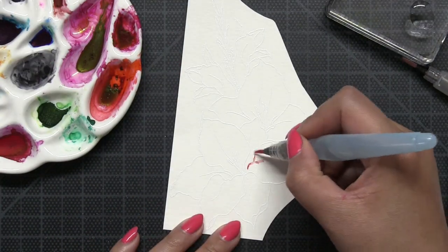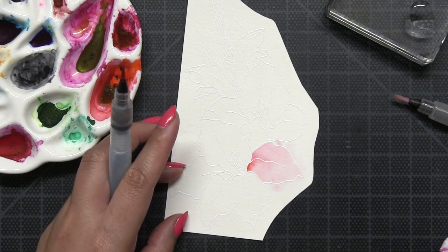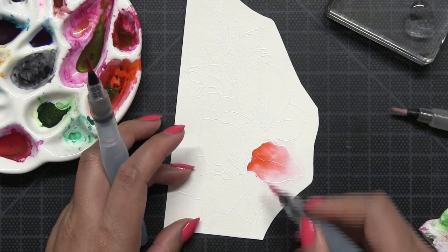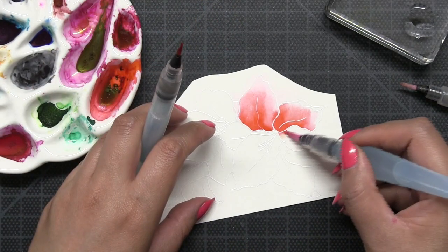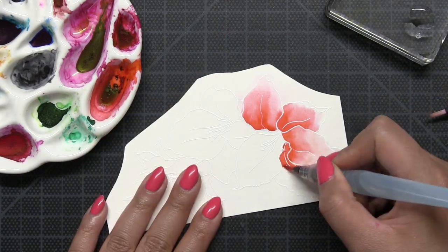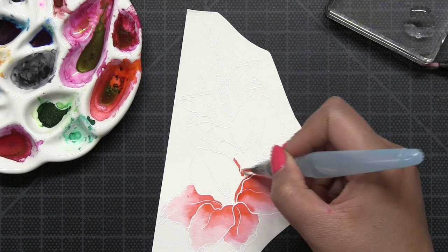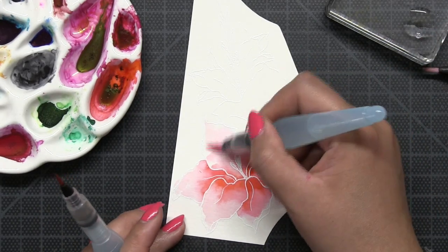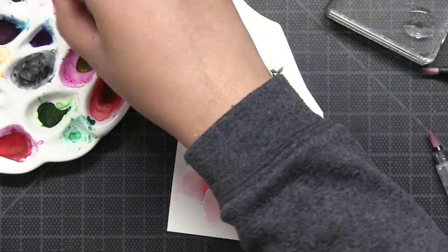Today I'll be watercoloring using Dr. P.H. Martin's Radiant Concentrated Watercolors and with some Pentel Water Brushes. I'm using one fine tip and one medium tip water brush for my painting. I'm essentially using that fine tip brush almost like a watercolor marker — I dipped the end of that brush into my watercolor paint. I'm using Persimmon as the shade for my undertone. I added pigment onto my paper using the fine tip brush, and then used the medium tip brush to blend that watercolor out. I'll continue this process until I cover the entire Gladiola with this undertone of Persimmon watercolor paint.